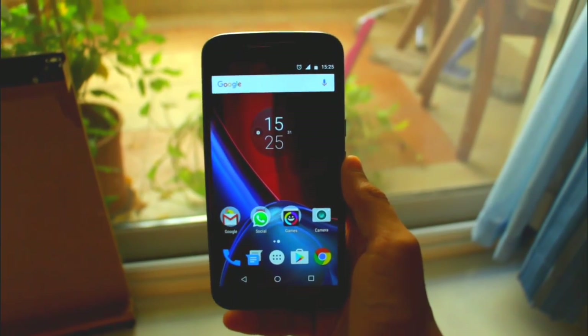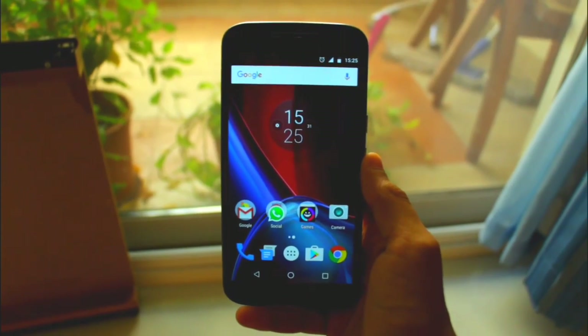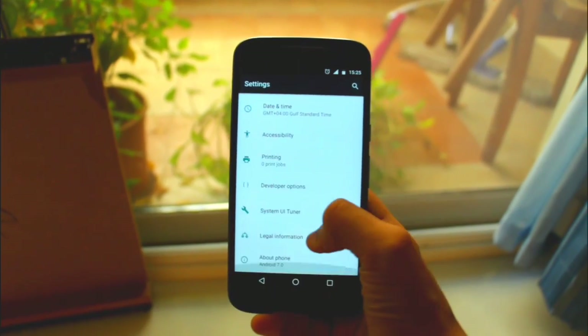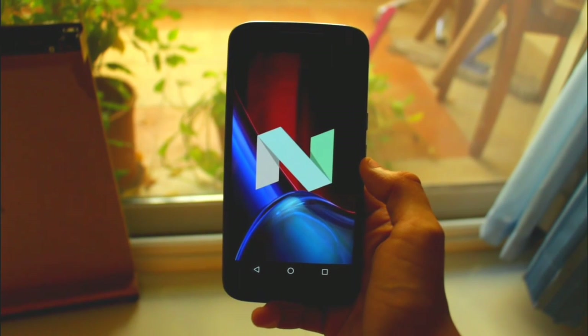In a previous video of mine, I showed you how to install official Android Nougat for your Moto G4 Plus. And so in this video, I lay my first impressions for Android Nougat on the Moto G4 Plus. This is Shreyas from the Android Nerd. Let's get started.